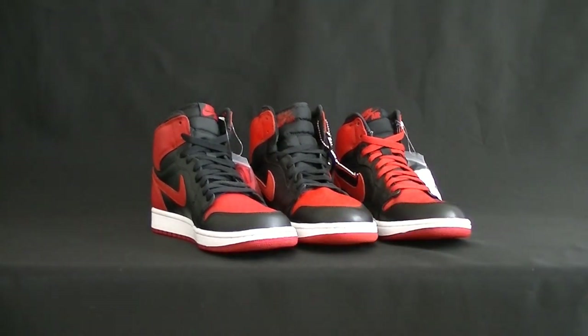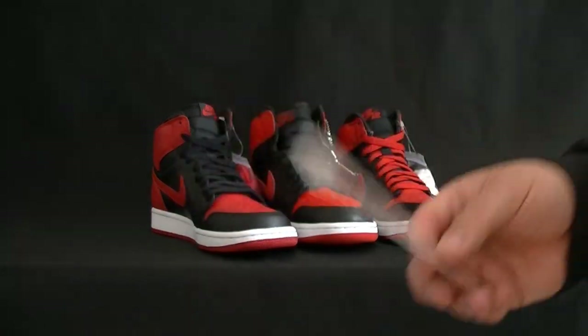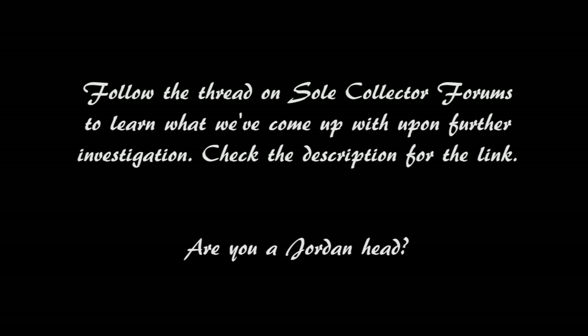I'll probably continue the discussion in another video. This is MJoe23N. Take care guys. Thanks.